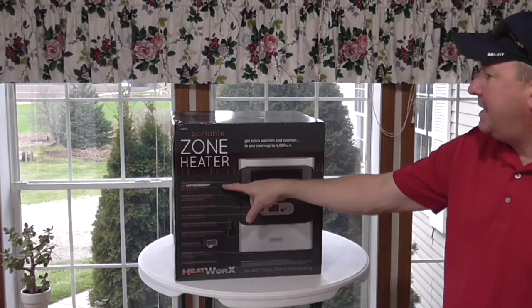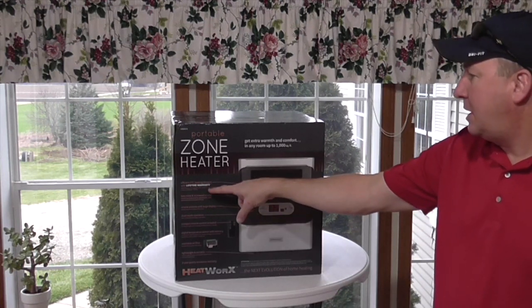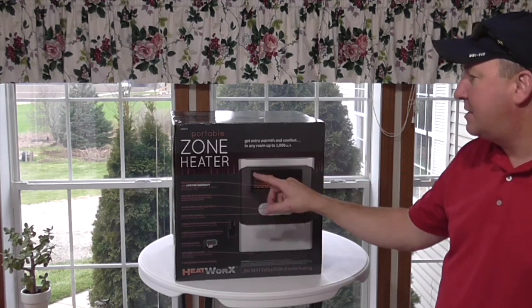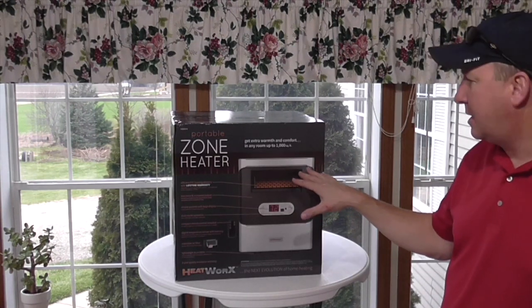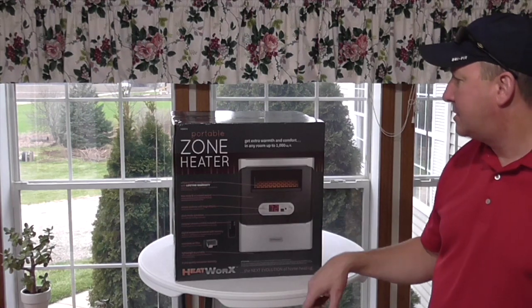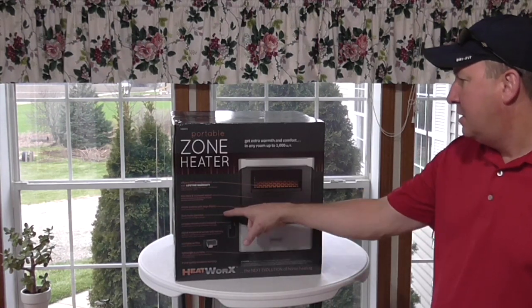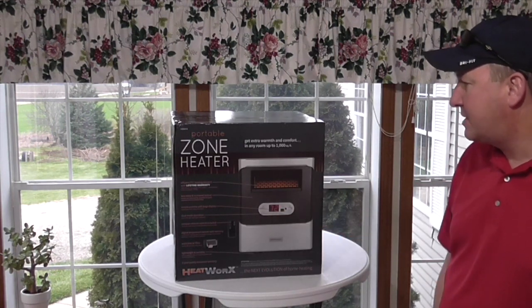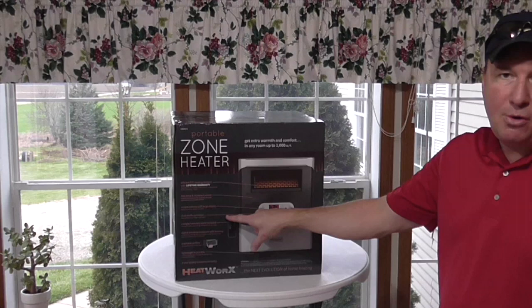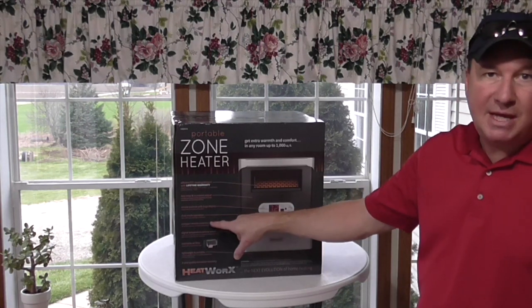So it has an efficient PTC heating element with a lifetime warranty — dependable heat season after season. No expensive bulbs to replace ever. I've heard of quartz bulbs that get expensive, but this doesn't require that. Less noise and increased output. Simple controls with a large display — you can easily see that number 72. Dual mode operation, so you can run it on high or low. Low is 1,000 watts.